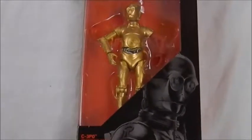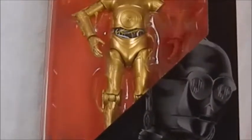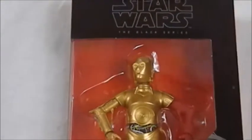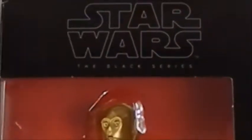Hi, y'all. Karen Dahl here again. Like I said, we're going in themes in these set of recordings. This is Star Wars Black Series C-3PO from the Resistance base.